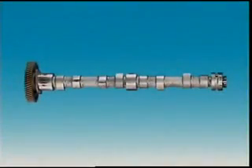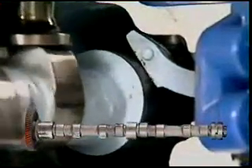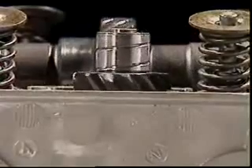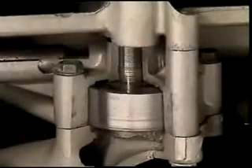The camshaft has a cam for each valve. In some cases there is an additional cam known as an eccentric to operate the fuel pump. A gear on the camshaft drives the ignition distributor and often an oil pump.